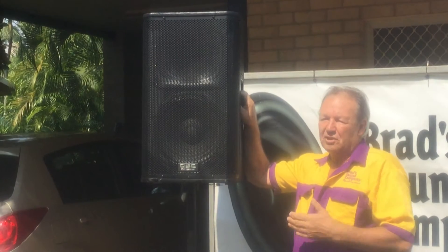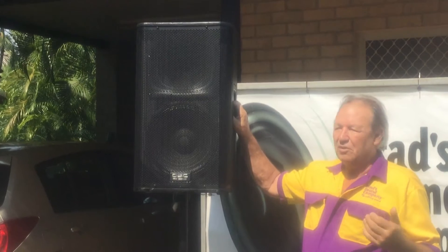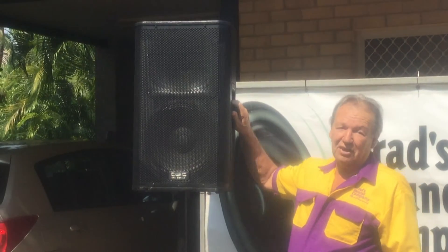These are very good for small events, particularly for duos or soloists — people who only have a small amount of equipment and don't need a mixer. We'll have a look at the back of these speakers and show you the connections.